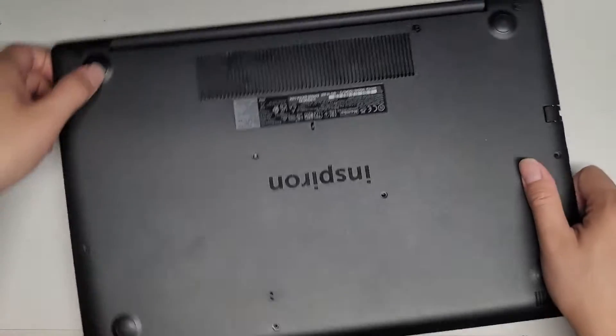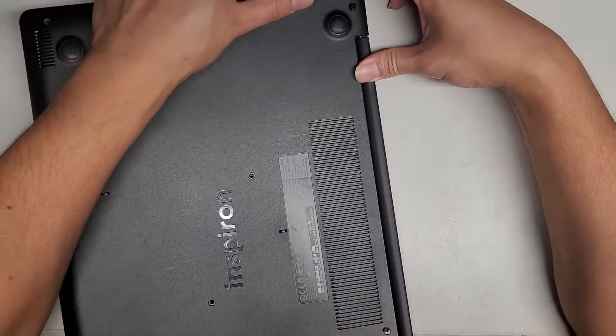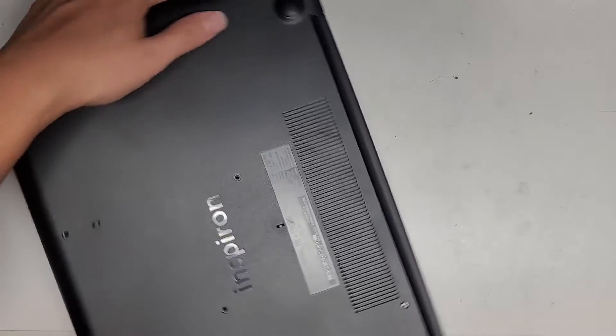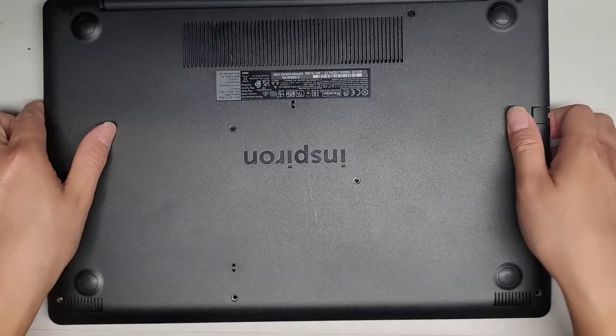As you can see, we can easily pop the whole thing out — the front and sides are out. Now we're going to wiggle this as we lift it. The back clips should release. Then we do the same on the other side, and the bottom cover comes off really easily.